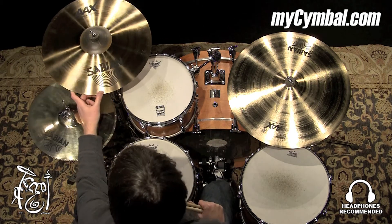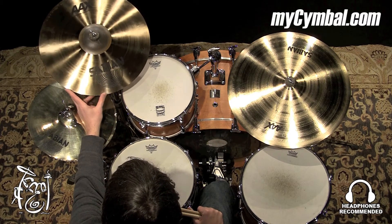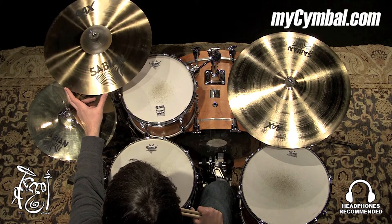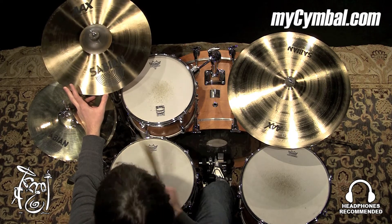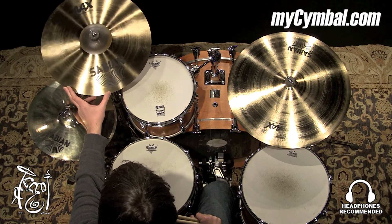All right, the saturation crash. To me, this is not a very heavy cymbal, kind of on the thinner side, but it plays like a heavier cymbal. It feels like a heavier cymbal when I hit it with the stick, and it just has a lot of volume.